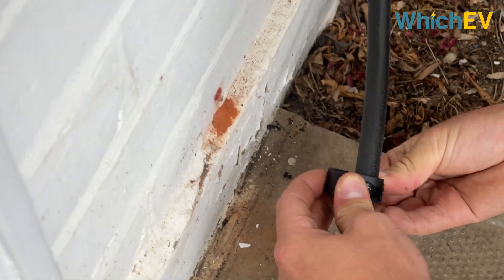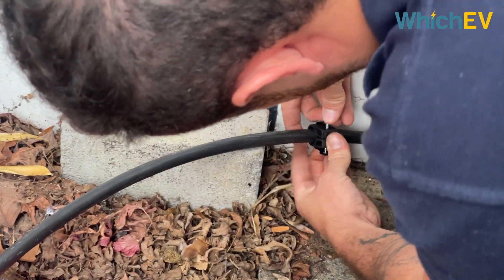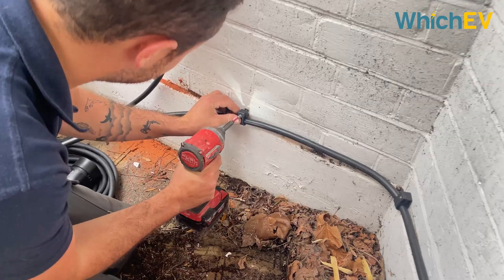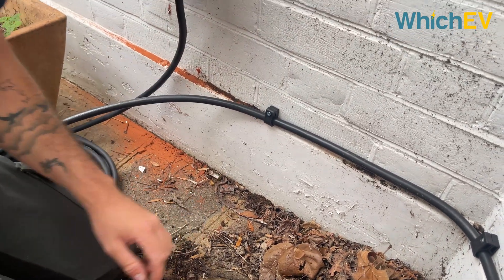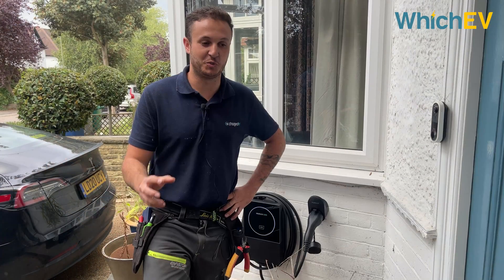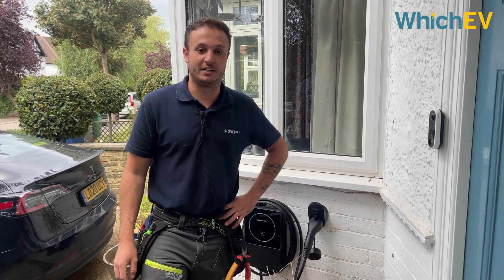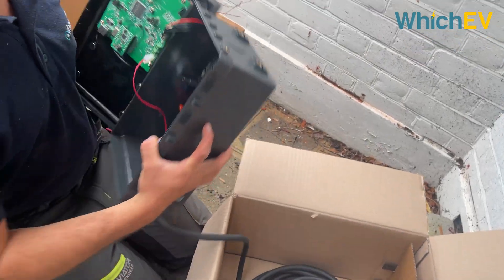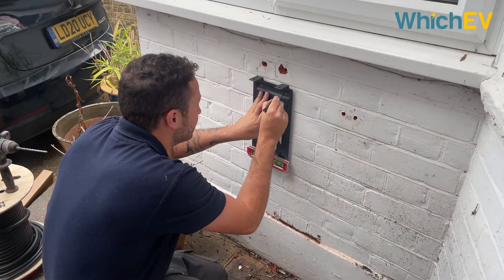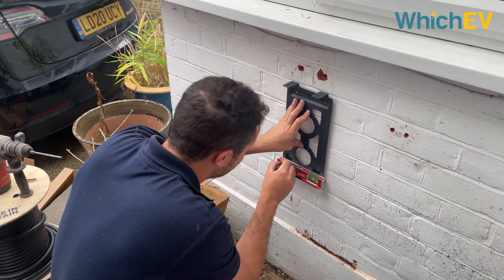Some chargers require six millimetre cable no matter what the distance - that's their own regulation so we have to follow that as well. If we get there and the cable is undersized, we can discuss different options with you. You can have a different charger, but obviously sometimes people have their hearts set on something and it can be quite disappointing. Another thing could be water and gas bonding being inaccessible or virtually impossible to do without ripping the house apart - that can obviously discourage people from wanting a new install.